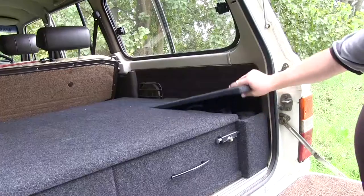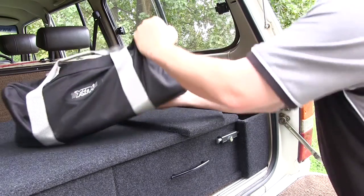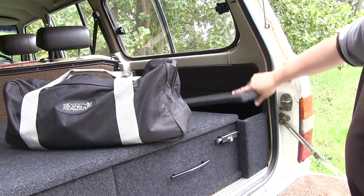The locks, handles, and hardware have all proven to be more than up to the task, and we especially love the way that the design makes the most of all the available space in the back of my old 60 series.